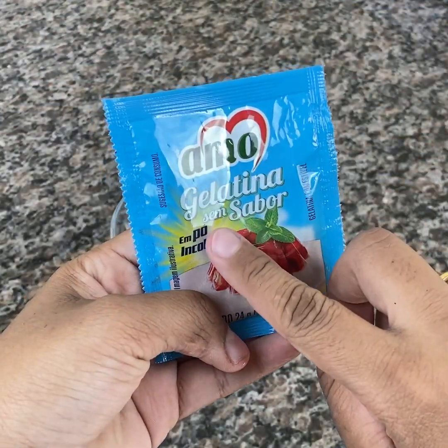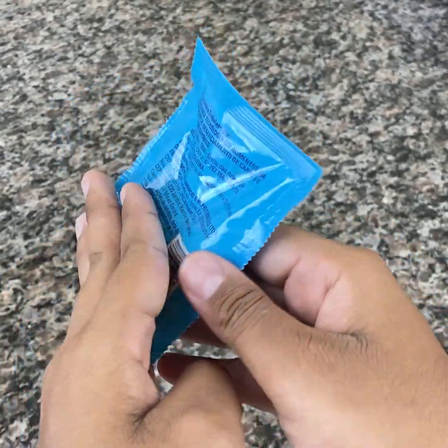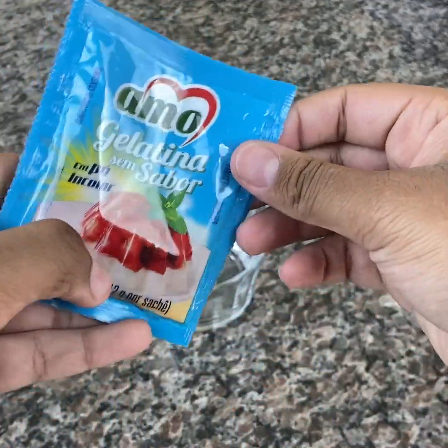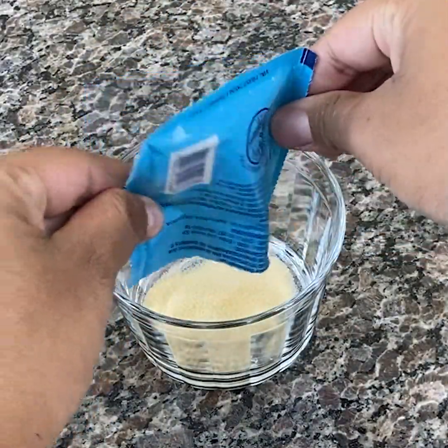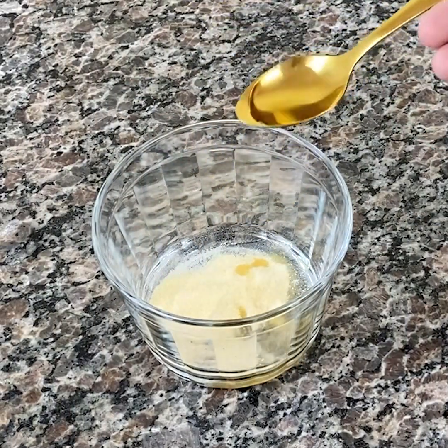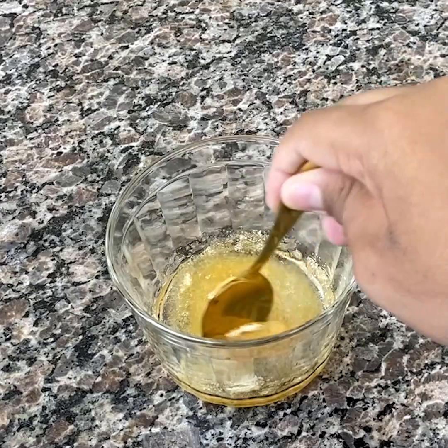After about 2 minutes of blending, it's time to finish by adding a packet of colorless gelatin — that dye-free and sugar-free gelatin. You first need to prepare the gelatin as described on the package, and then dissolve the gelatin together with the juice.